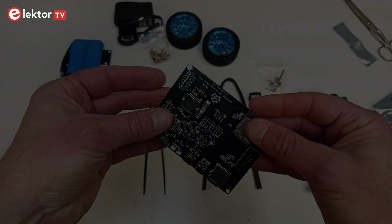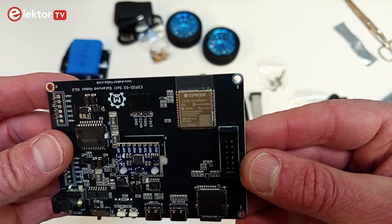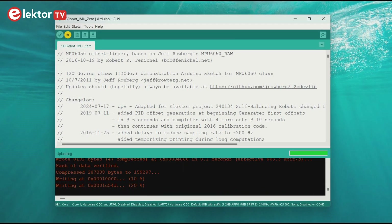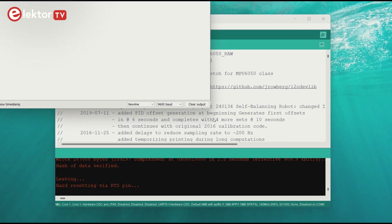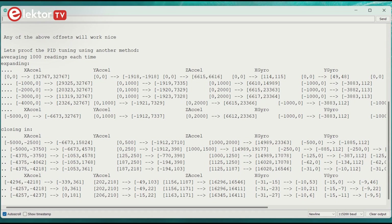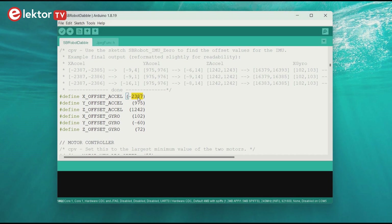We will now calibrate the accelerometer — or more precisely, the inertial measurement unit (IMU). Upload the sketch SBrobot IMU 0. Open the serial monitor and set the baud rate to 115200. Reset the robot and wait for the sketch to finish — this takes a few minutes. Enter the offset values in the sketch SBrobot double, somewhere around line 100. Your values will be different; do not keep the default values.